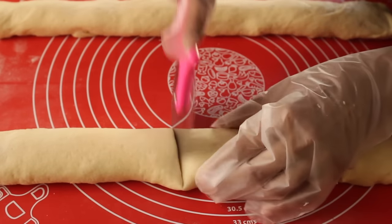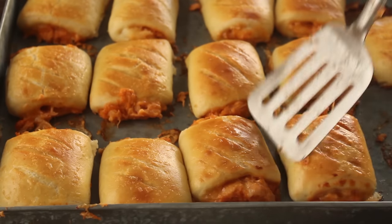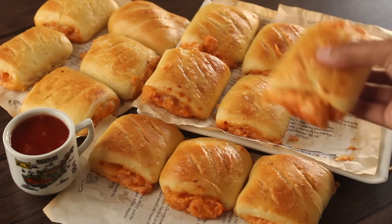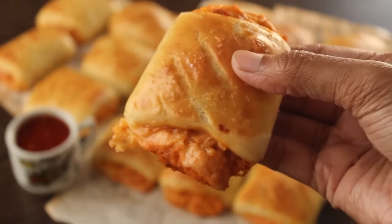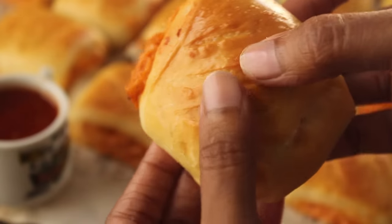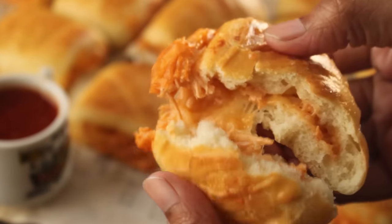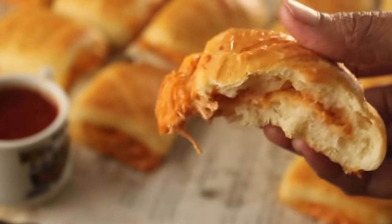Bismillahirrahmanirrahim, Assalamualaikum warahmatullahi wabarakatuhu, welcome to my kitchen. I am Chef Hafsa and today I will make a very delicious chicken bread — this is the best for you. I will share the perfect recipe with you; its filling is very delicious. When you take the first bite, you will have an idea. Let's start the recipe.